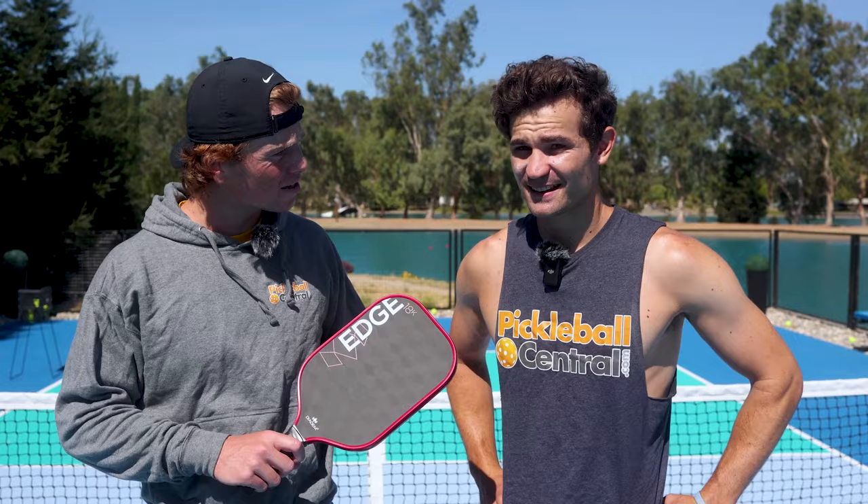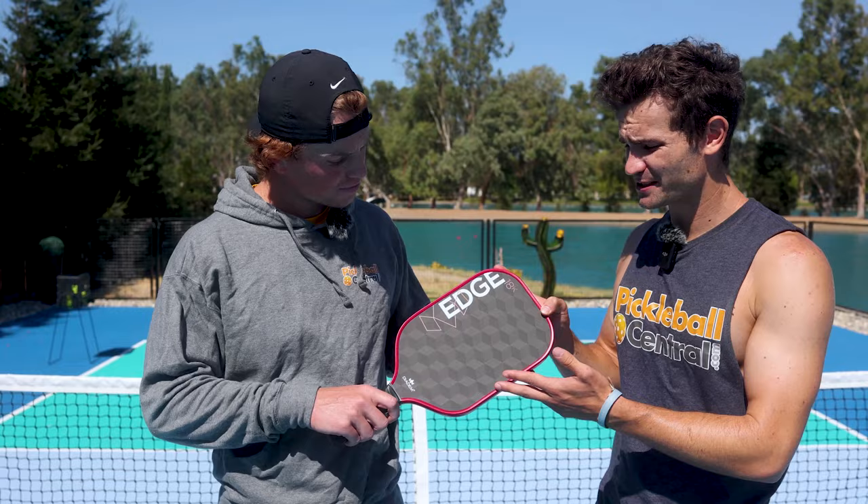Today we've got the Diadem Edge 18K and this thing feels really gritty. I'm really excited to try this paddle. They got the new 18K carbon fiber technology — it looks awesome. I'm dying to try it. Don't you mean your Diadem to try it?